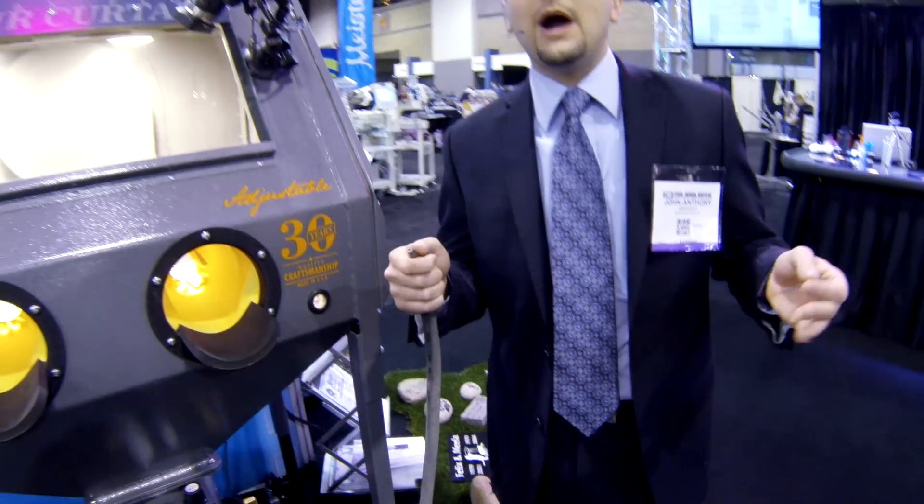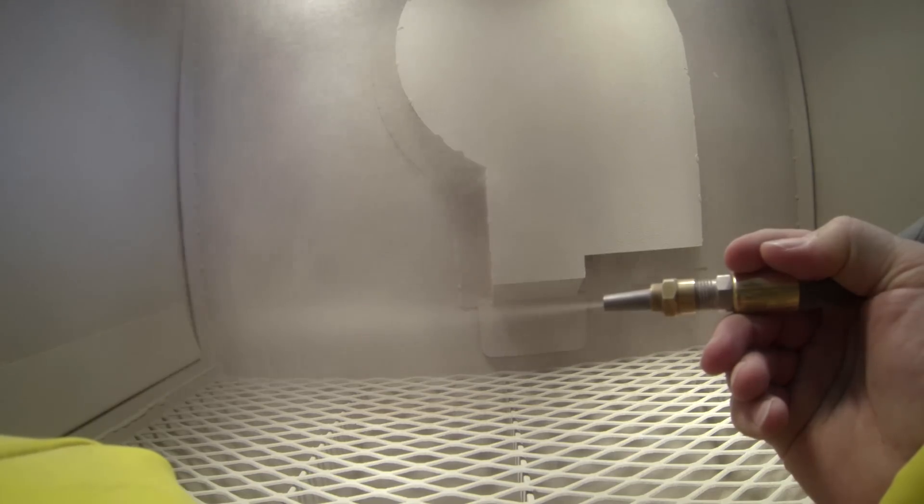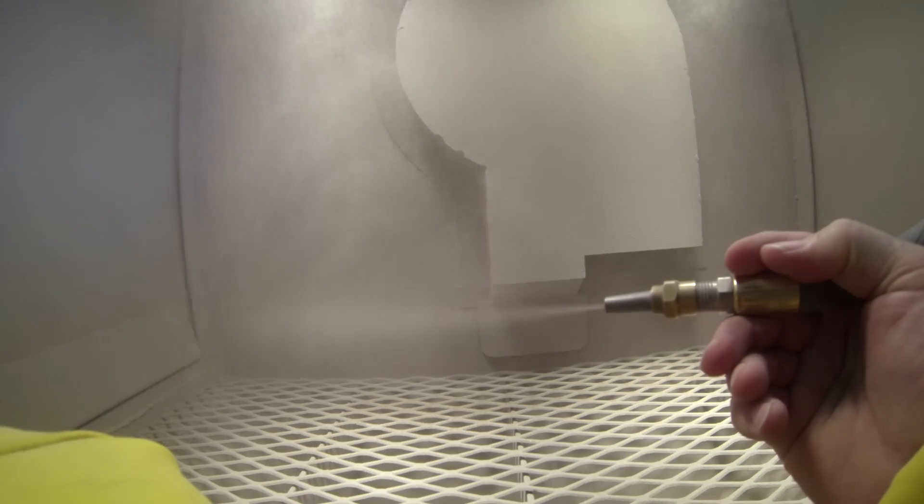Now, why would you need to replace your nozzle once it starts to become open? Well, you're going to fight an air and sand mixture inside your blasting cabinet that could cause inconsistent flow of sand and air out of that hose.